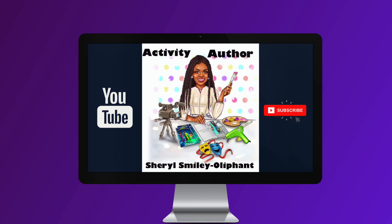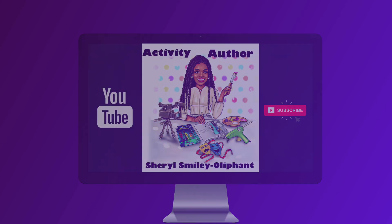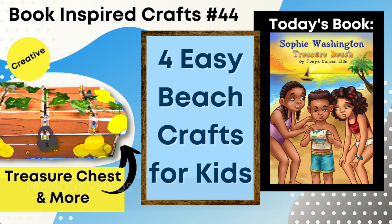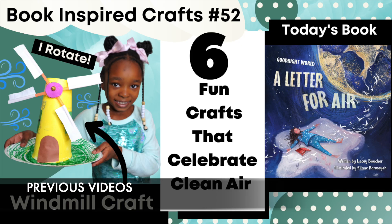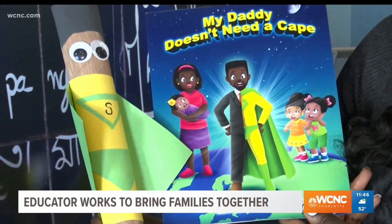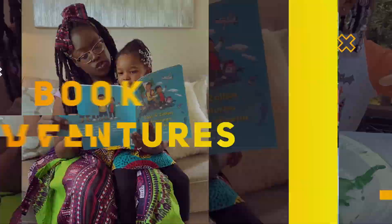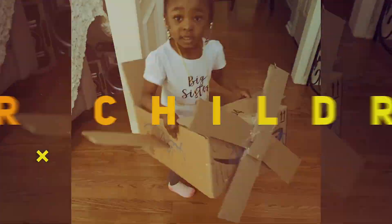Hey everybody, welcome back or welcome to my channel. My name is Cheryl the Activity Author and I am here to bring you another book-inspired craft video. In case you're new and you don't know me, I'm Cheryl — I'm an author and I create easy kids' crafts out of household items that are usually inspired by books by self-published authors. Check out my many videos here on this channel and I am sure you are going to love your stay.